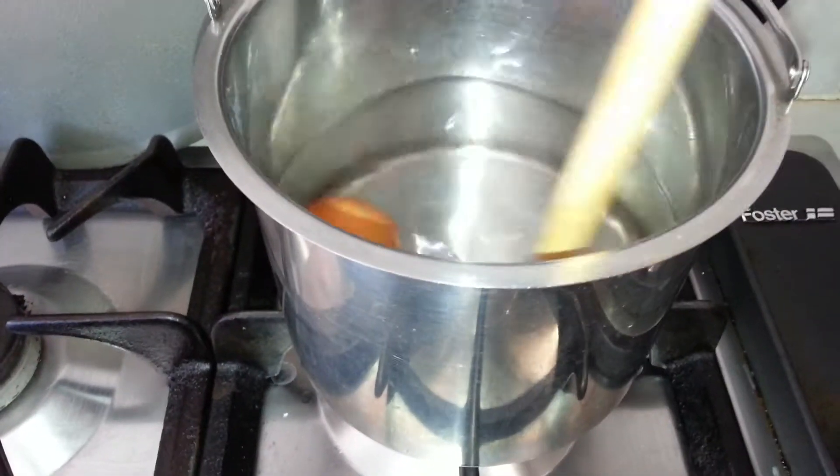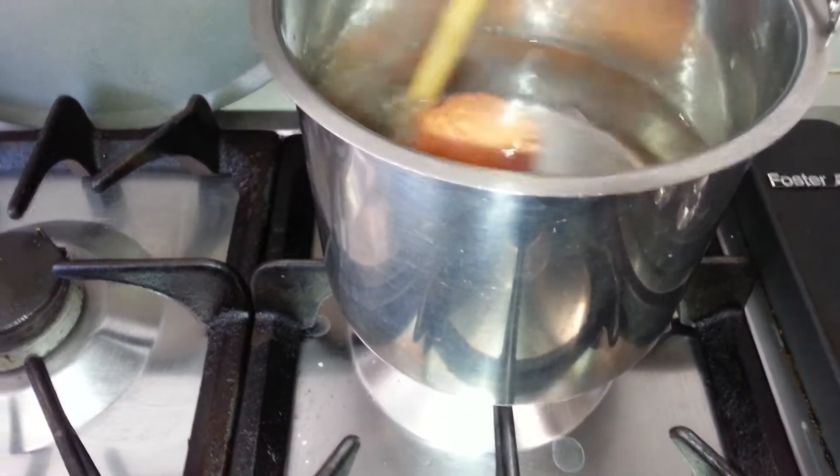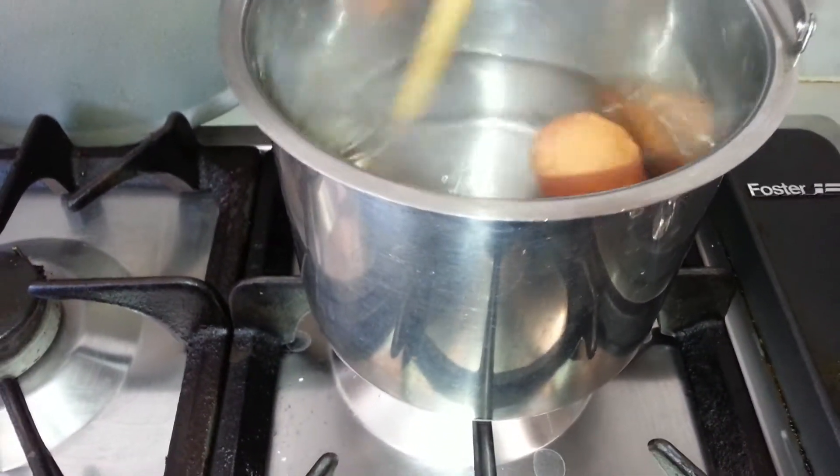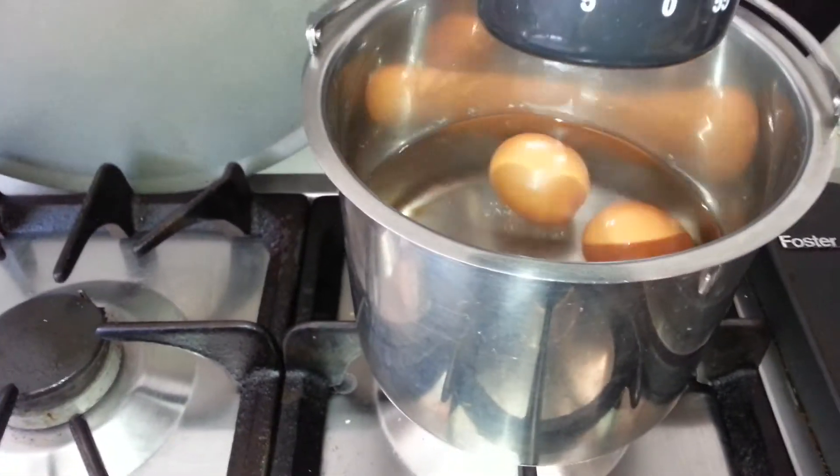I'm using a wooden spoon to give it a stir so that the yolk will remain right in the middle when you cut it up. This is a hard-boiled egg and I put my timer to 15 minutes.